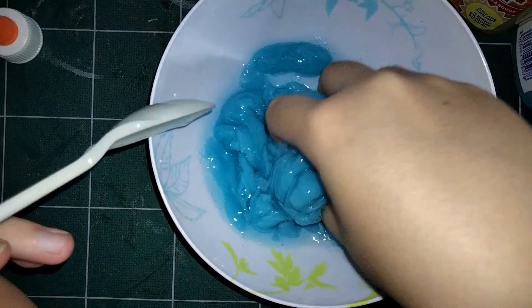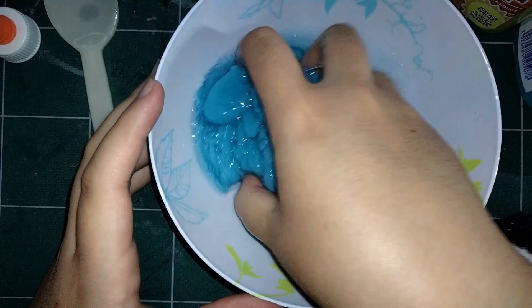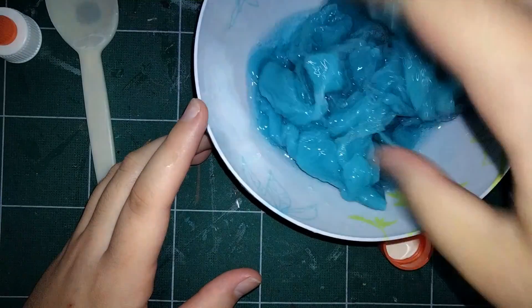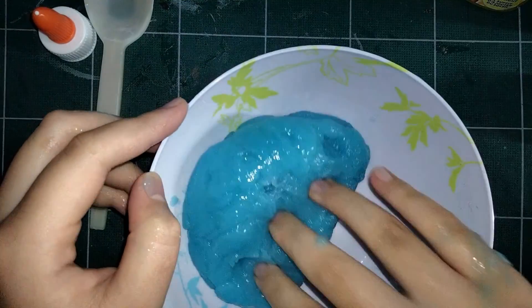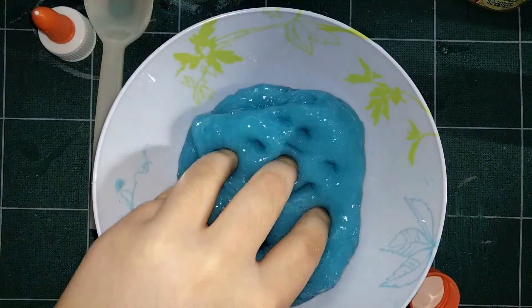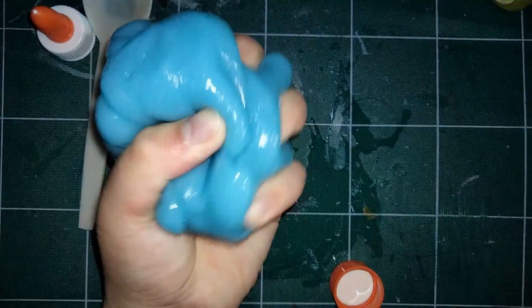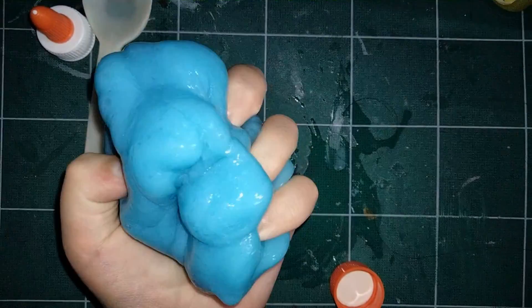I mixed it. This one was way more putty-like and tough than the glitter one. It ripped really easily, and I don't know if I put too much of the activator in — I just put all of it in, which I assume is what you're supposed to do. It was really fun to poke, but not too fun to stretch because it would just tear, so I was just poking and squishing it. It's very holdable — just nice to hold in your hand and squish between your fingers.